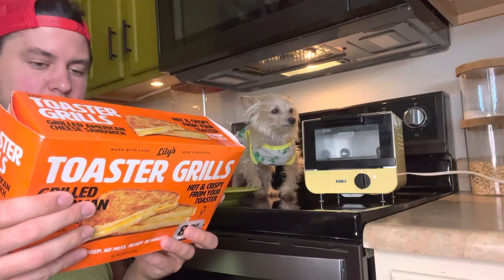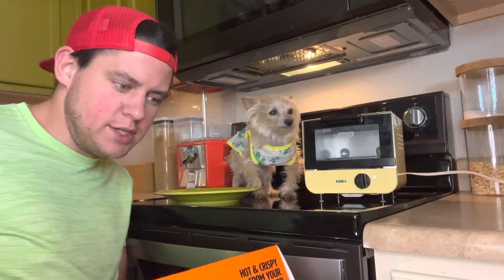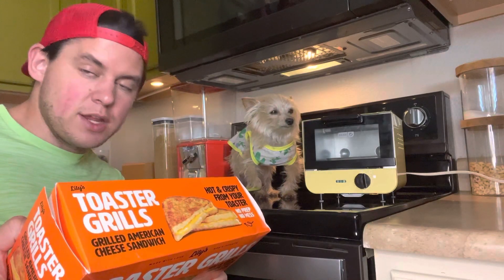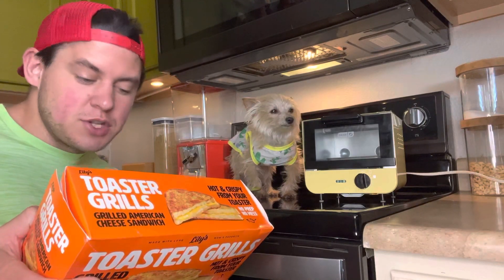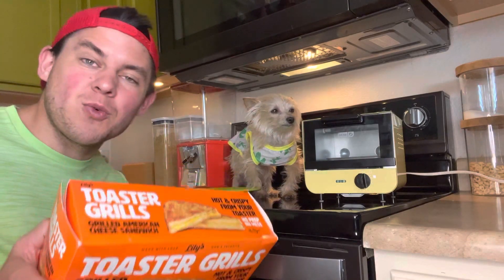The instructions for this — four easy steps. Excuse me, why does there need to be four steps for a grilled cheese? First, you have to remove the package from the plastic. Then you have to microwave the sandwich. Then you set your toaster to medium high, and then you toast your sandwich for one cycle.